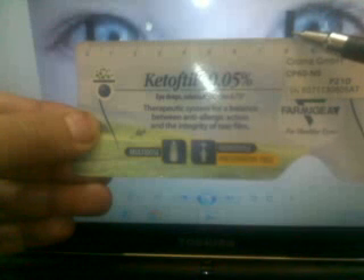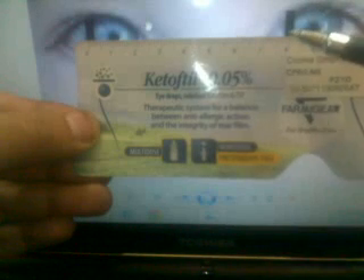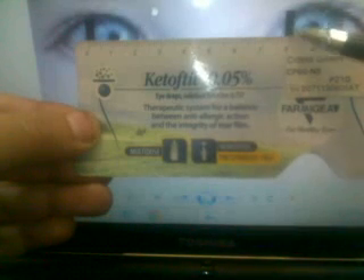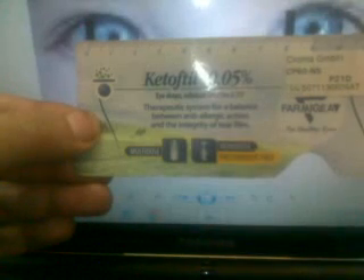If you want to verify, you can compare your results to the result of the auto refractometer — it will be the same. It is an accurate method. Thank you very much.